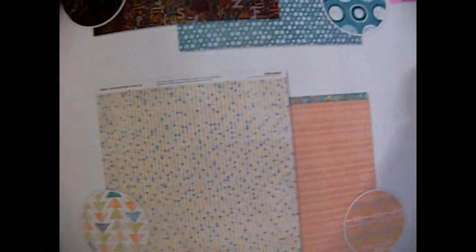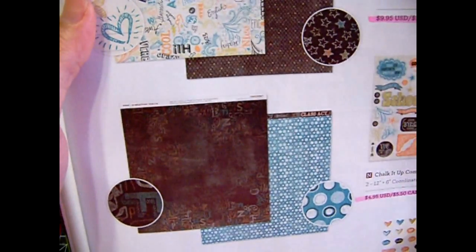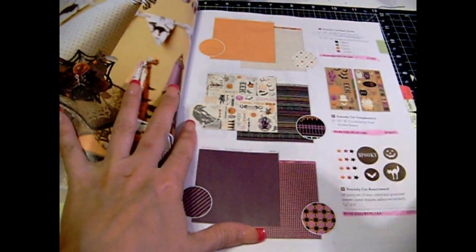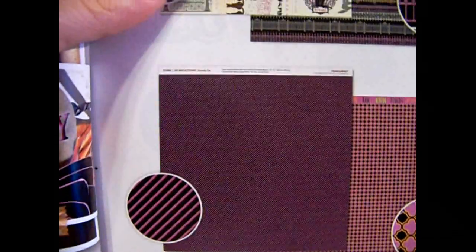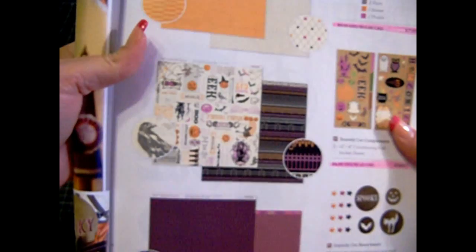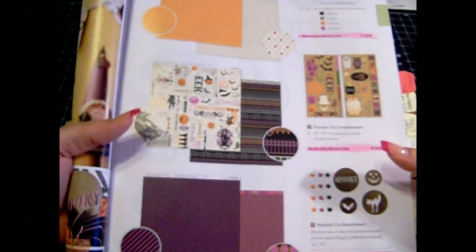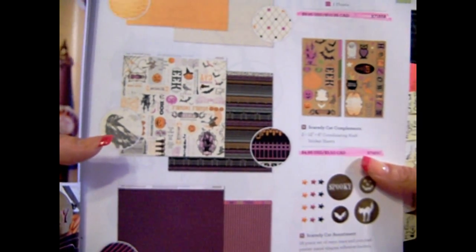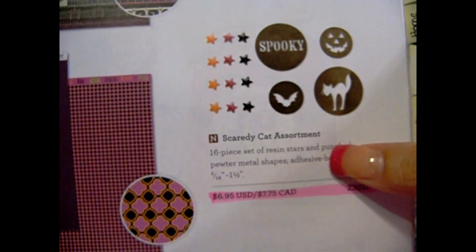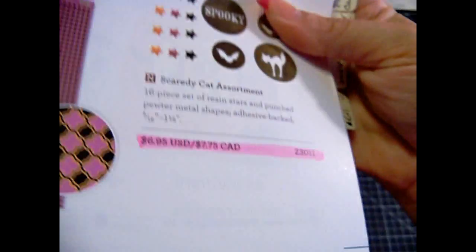Let's start with the first one, which is this here — this is Chalk It Up. You'll get like the stickers or the little puffies. And then the other one you can pick is Scaredy Cat. This is like the front page and that's the back. So each kit has six B&T — which is pattern paper — and then six coordinating cardstock, all 12x12. Then here are the stickers, so you get both of these sheets. Or you can do the assortment, which includes epoxy stars and metal pieces.